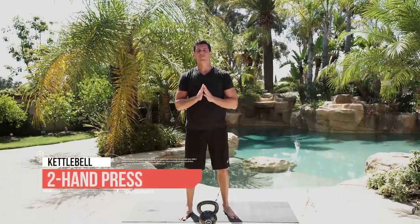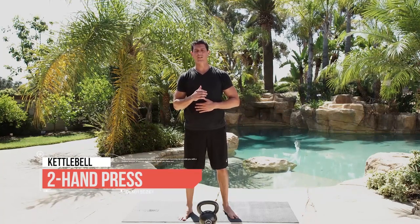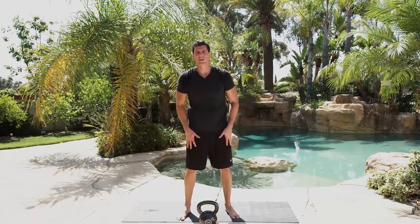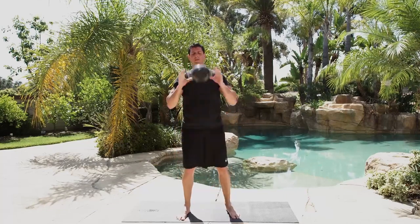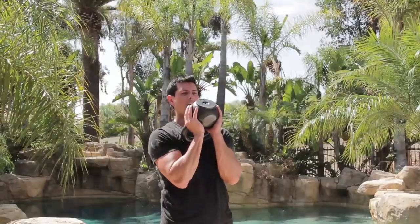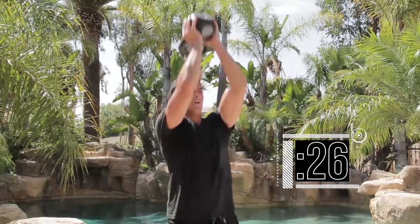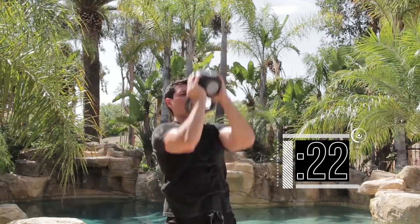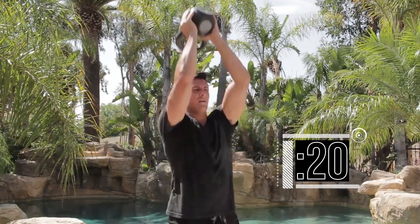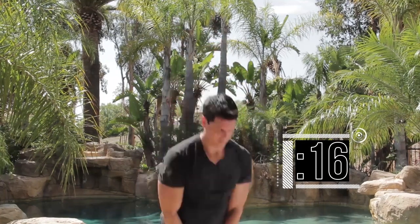Time for the two-hand press. Just like your strict press, we're going to be keeping a tight core, knees locked out, and we're going to squeeze the glutes the whole time. Get the weight up and go — completing 10 reps. Nice.